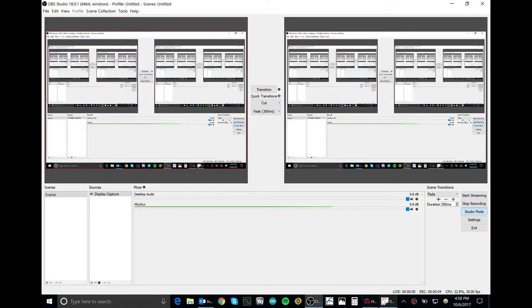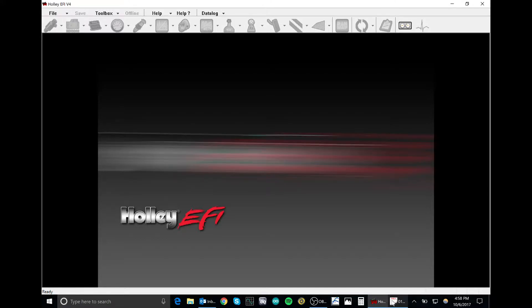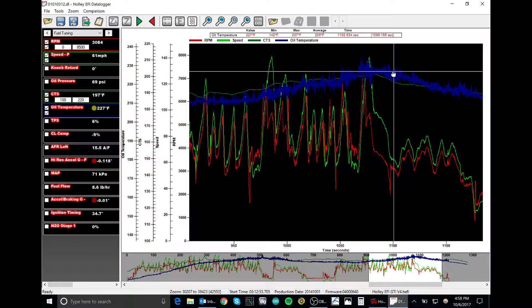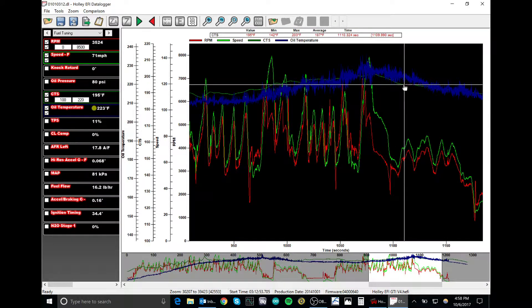I want to show you some of the data logger results I have here. This is one lap of the track. If you look at the bottom, you can see a couple of laps. Blue is the oil temperature — the highest it goes is 237 Fahrenheit. It was about 65 Fahrenheit, 18 to 20 degrees Celsius outside, so it's a little cool. The green line is water temperature or coolant temperature.